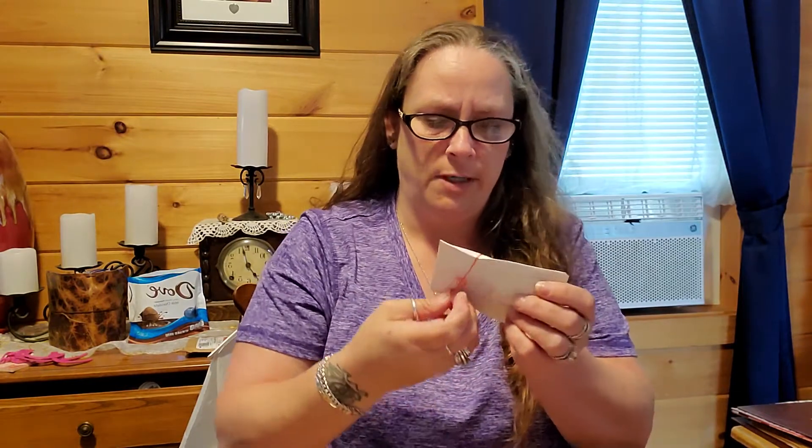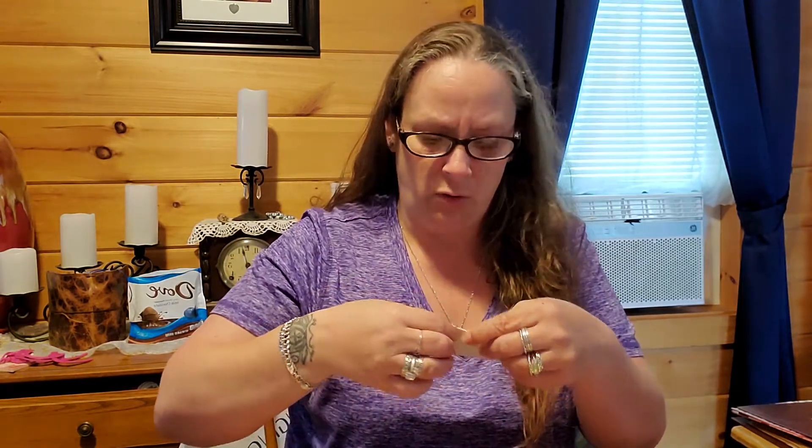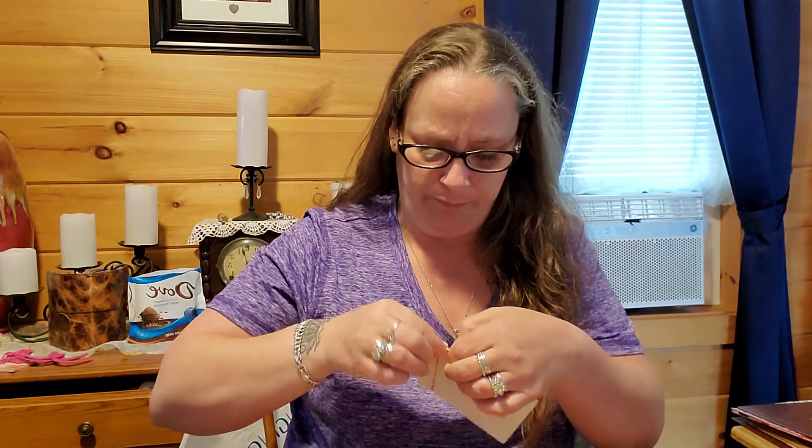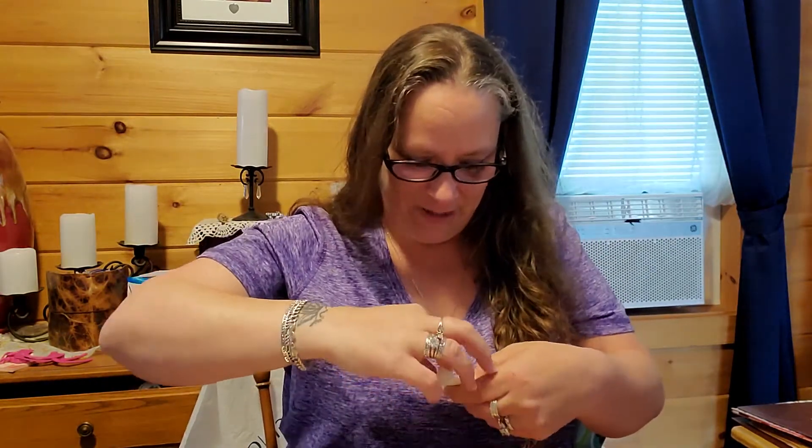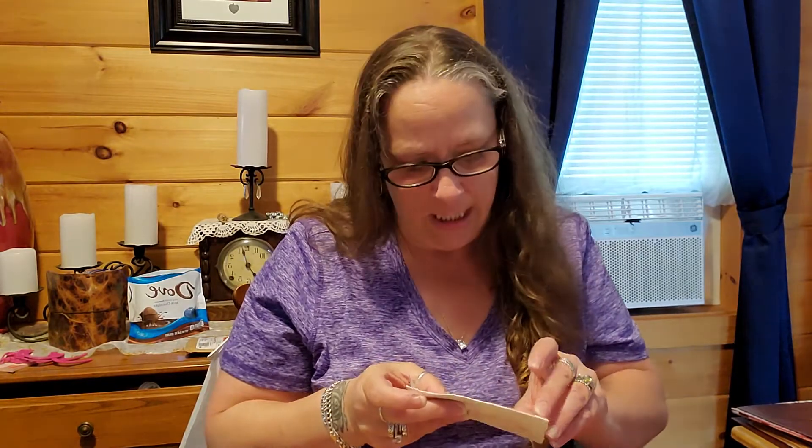This is a little crinklier — this is more of a fabric-y paper. It feels like an old cotton or an old linen paper. I love it! It says 'Remember to smile' on the back.